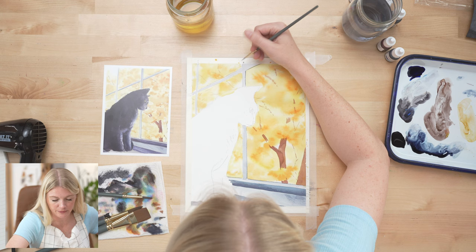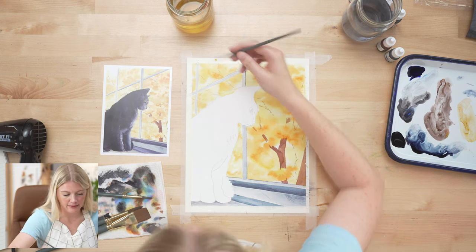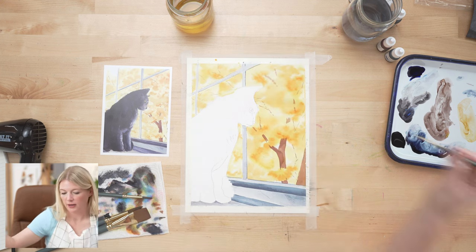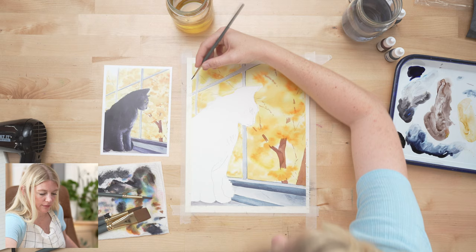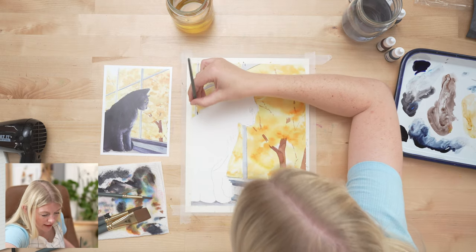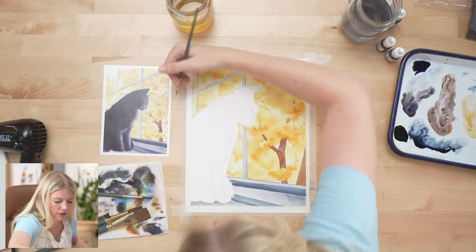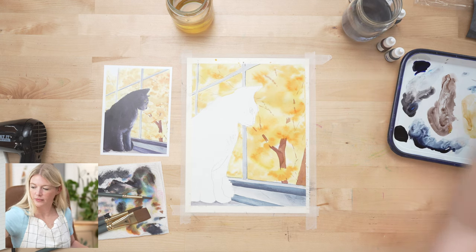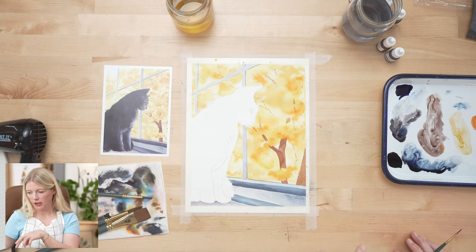When you get a wonky line, you can either thicken it or just accept it's wonky — most of the time you're the only person who notices, especially with so much going on in a painting. If you have a ruler, you can even use your reference card as a straight edge — that's sometimes helpful. I'm going to go for it and show you it's okay if it's not perfect, but know that using a straight edge is an option.